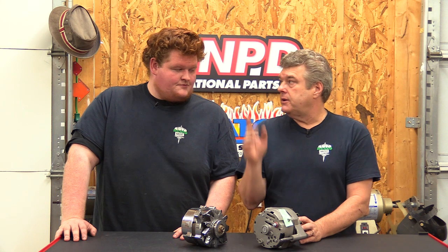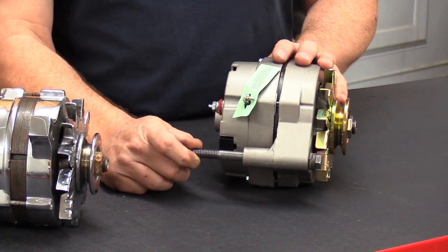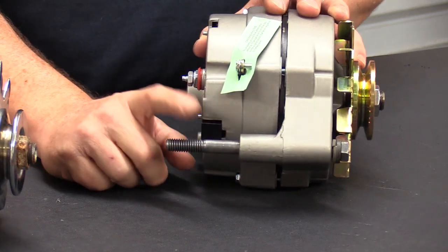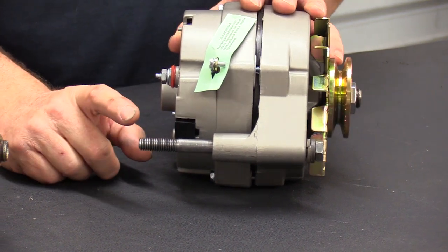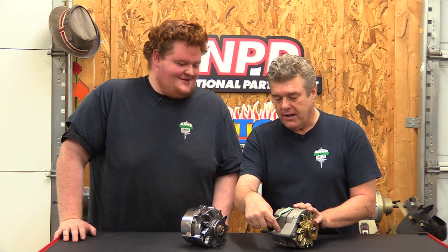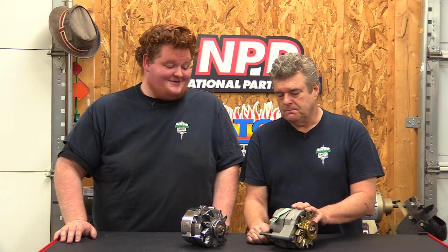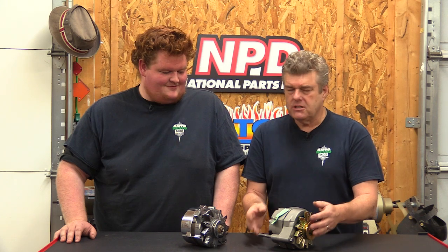One thing I wanted to go over — if you have a through-bolt system like Ford's three-bolt system, always put never-seize on the bolt shank and coat it. I've had one seize and snap — I've seen them break off inside the body where you might as well throw the whole thing away. Never-seize is your best friend when working with these because it's an aluminum housing and a steel bolt, and there's going to be some electrolysis. Always make sure you do that — it'll be worth it.